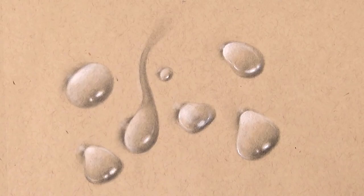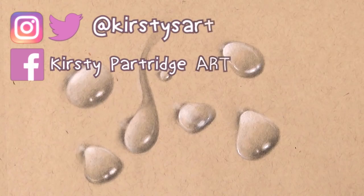That's it for today's tutorial. If you're new to my channel and enjoyed this video, make sure you subscribe so you don't miss out on future tutorials. Thank you so much for watching — I'll leave links to my social media in the description below. I'll see you in my next video, bye!